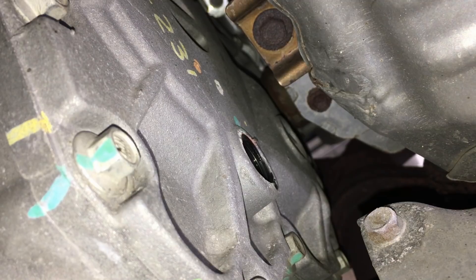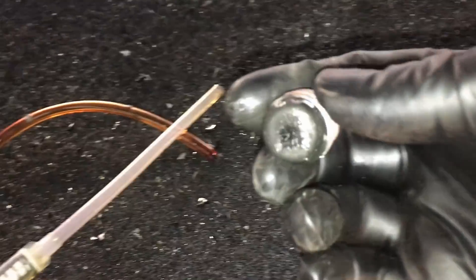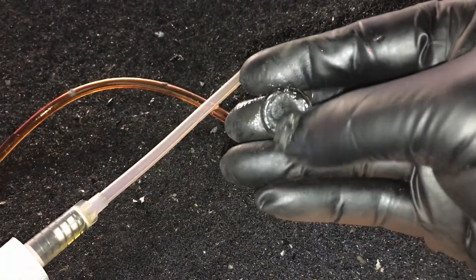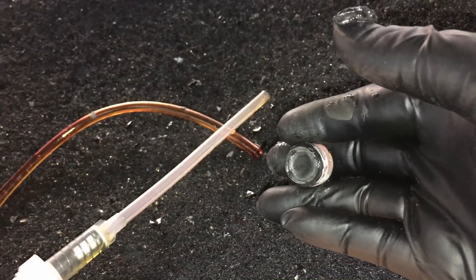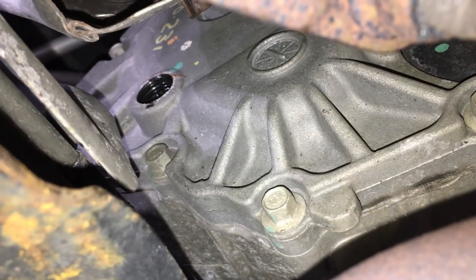You can see this thing is blacker than black and it smells really bad. Look at that — the magnet is freaking caked. At this point it's not even collecting many metal filings because it's so caked and covered. This is why you want to be changing this out — the fluid is going to break down and stop doing its job protecting the bearings and gears in there. Look at that, blacker than black, like tar.